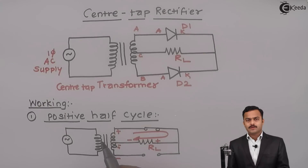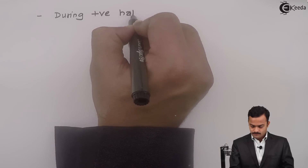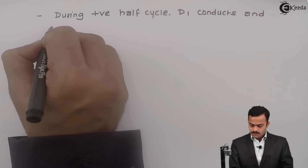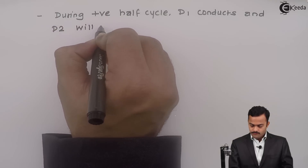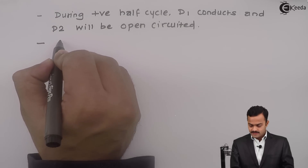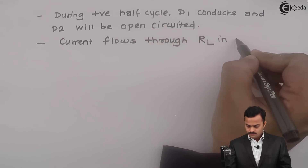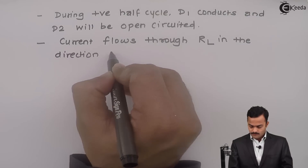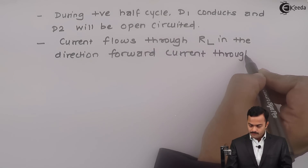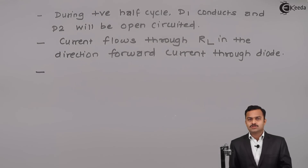Let us list out what happens during the positive half cycle: diode D1 conducts and D2 is open circuit. There will be current flowing through the load resistance in the direction of forward current through the diode — meaning current flowing from anode to cathode — and this current gives rise to a voltage drop V0.